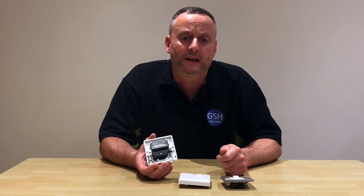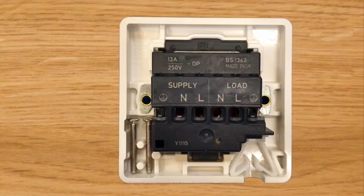This is the first of the three switch fuse connection units we're going to look at the back of, and this is possibly the most simplistic of the three. On one side we can clearly see the word 'supply', the symbol for earth, an N for neutral, and an L for line. On the second side we can see the word 'load', an N for neutral, an L for line, and the symbol for earth.